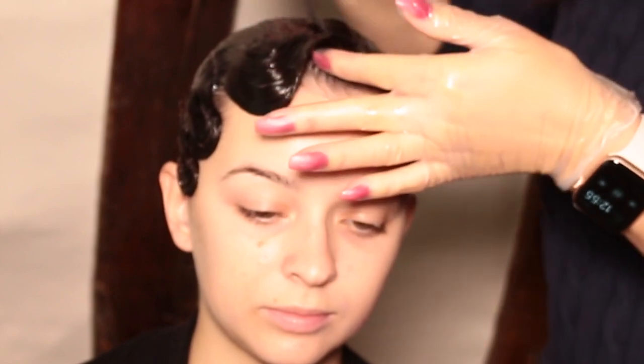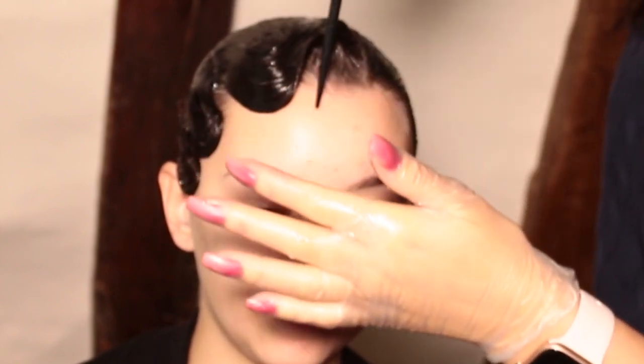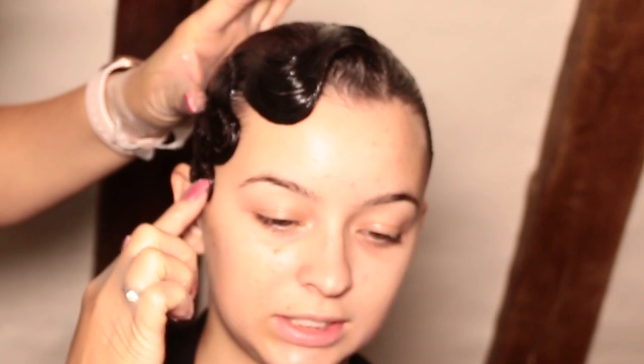Once you've finished perfecting your wave, you just need to set it — spray it with hairspray and then use your hair dryer on the cold setting. You can secure it with pins or glue it down with something like Elmer's glue. And there you have it — a classic gel wave. Congratulations!